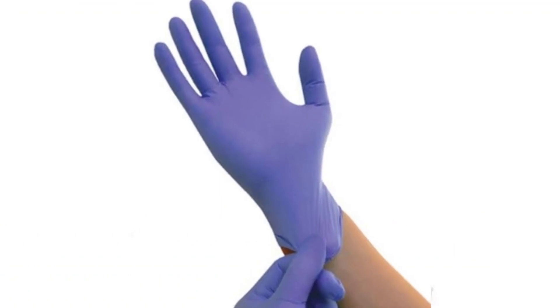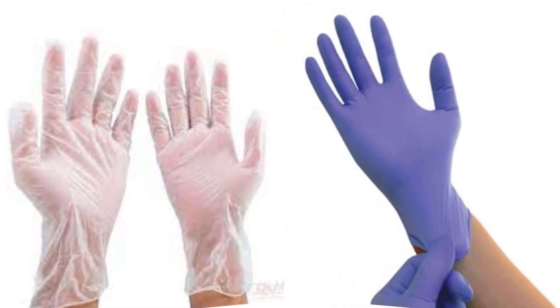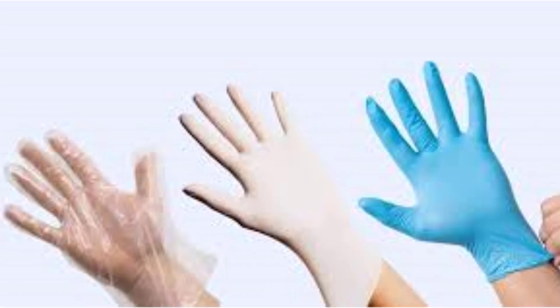Strength and durability. Neutral gloves are generally stronger and more resistant to punctures compared to latex or vinyl gloves. They offer good barrier protection against potentially harmful substances, such as bloodborne pathogens, chemicals, and microorganisms.